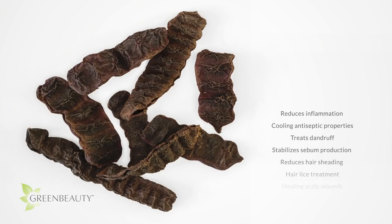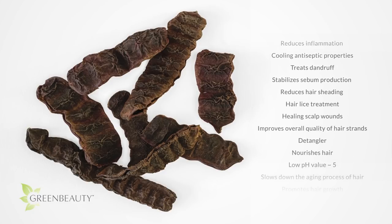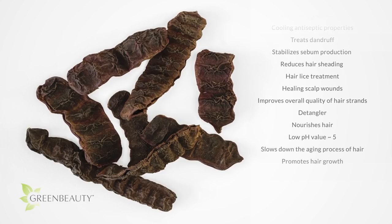Shikaikai also has an interesting combination of acids, minerals, and vitamins. This unique combination gives it even more great benefits.